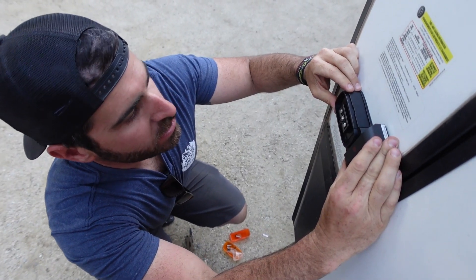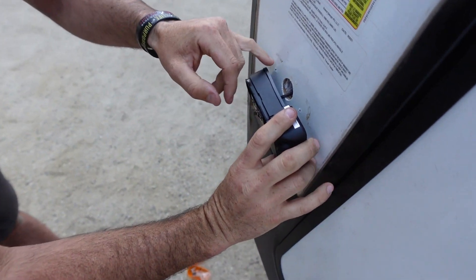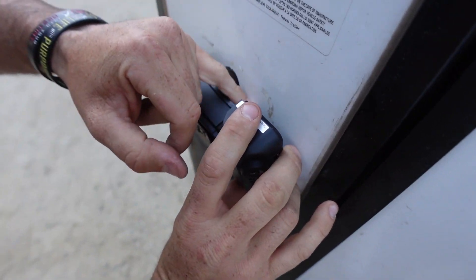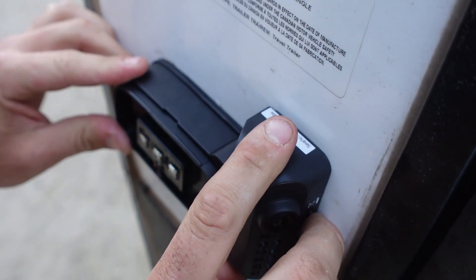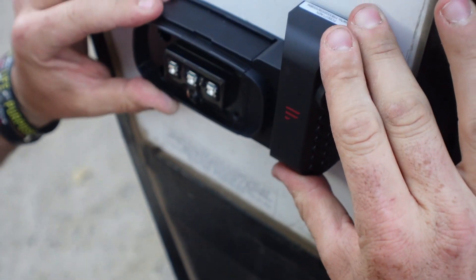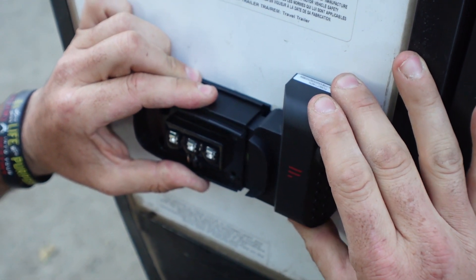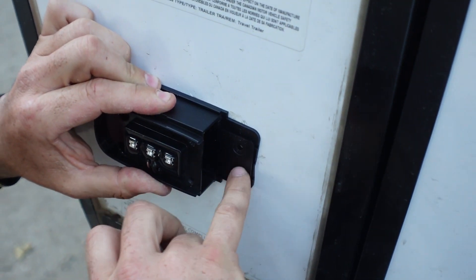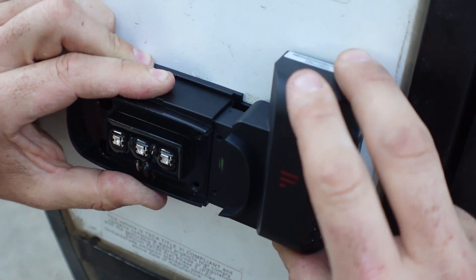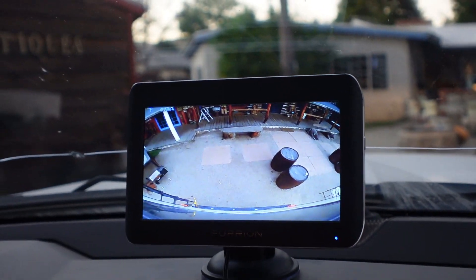Now we're gonna screw in the new marker light. The screw pattern is obviously different, so you're gonna want to make sure you cover your original holes and the wiring hole so you don't get any water in there. Make sure it's level and make sure you can get the camera out because you need to put the two screws in first and then slide the camera on. We got our rear camera working.